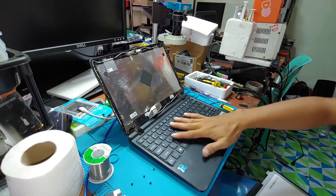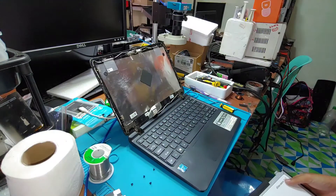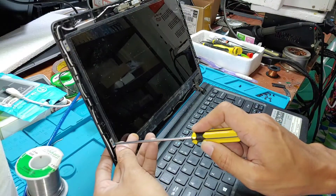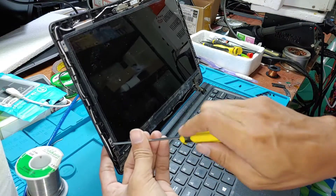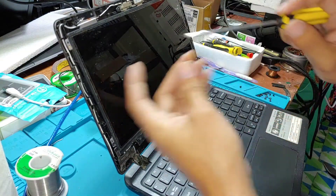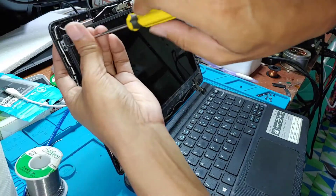So we'll open this netbook. I'm returning the screen so we can test easily after we troubleshoot the back side.